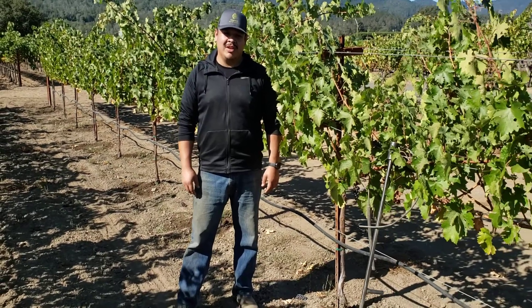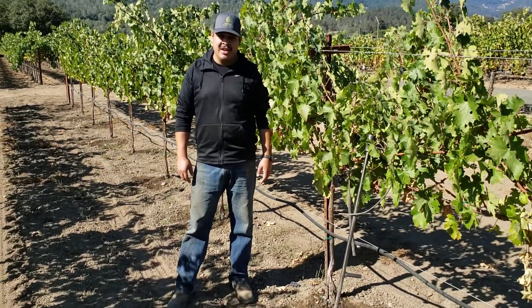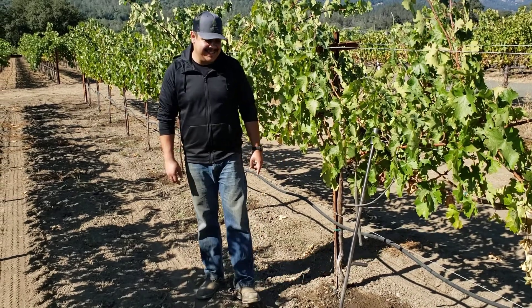Hi, my name is Antonio Zamora with Deep Root Revolution, and today we're out here in the vineyard to demonstrate how to install a DRI unit.